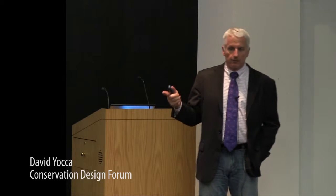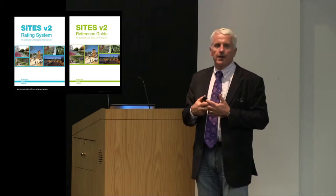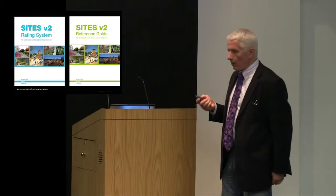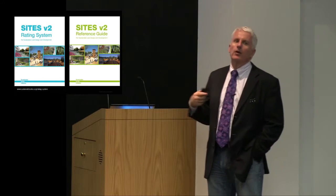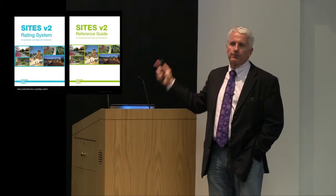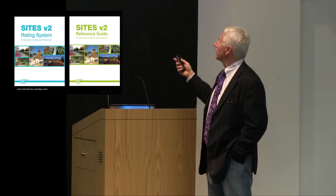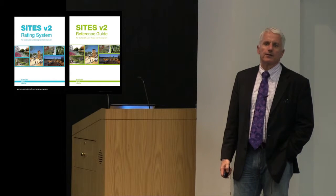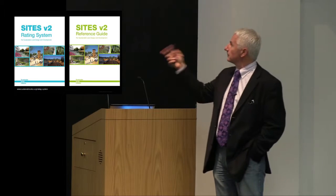Version 2 completely revamped and reorganized the credit system. In some places, credits were combined to make it simpler, achieving alignment with LEED and addressing other comments and issues. Another thing that came out of the pilot project phase was a reference guide, which is a repository of a lot of information. The rating system describes the credits, and the reference guide gives examples and describes strategies and tactics used to achieve various credits in different locations.